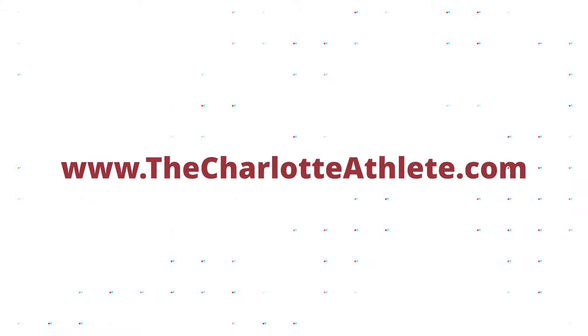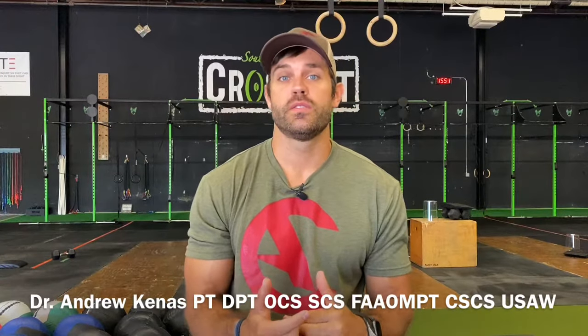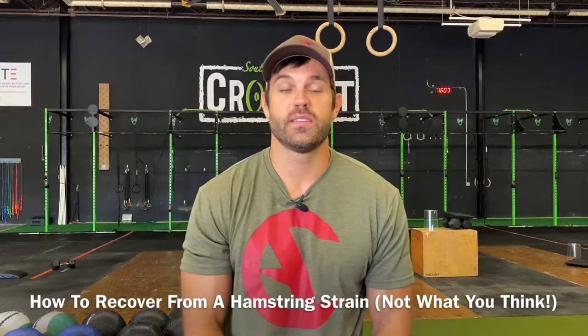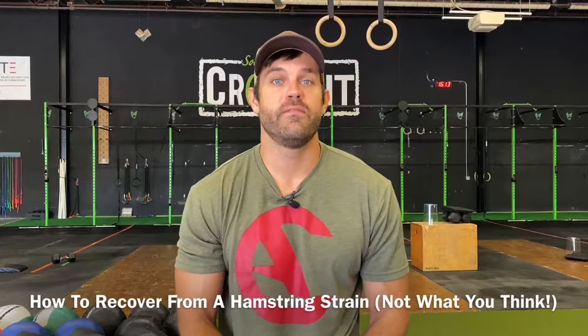In this video, we're going to show you exactly how to recover from a hamstring strain the right way — it's not what you think. Hey guys, Dr. Andrew here with The Charlotte Athlete, where we are committed to helping athletes quickly recover from injury so they can move better and continue to be active in their sport. Today we're going to talk about all things hamstring strains, how they're often mishandled, and exactly what to do to help you recover as fast as possible.